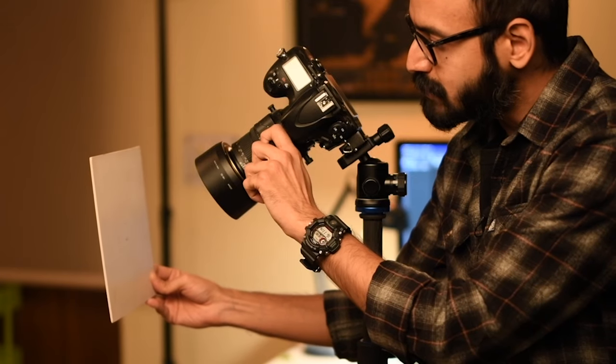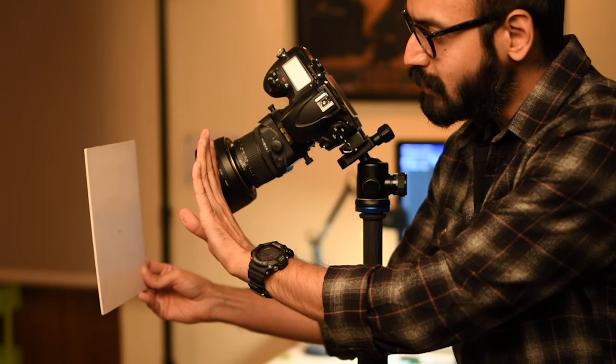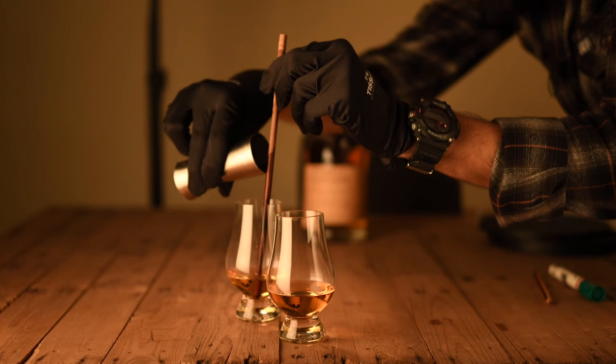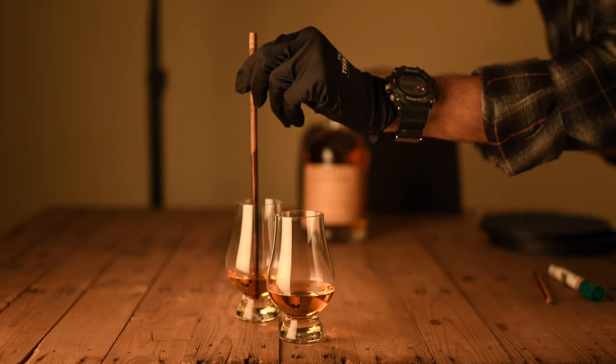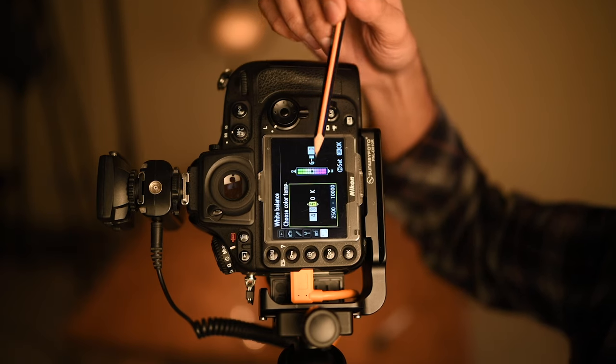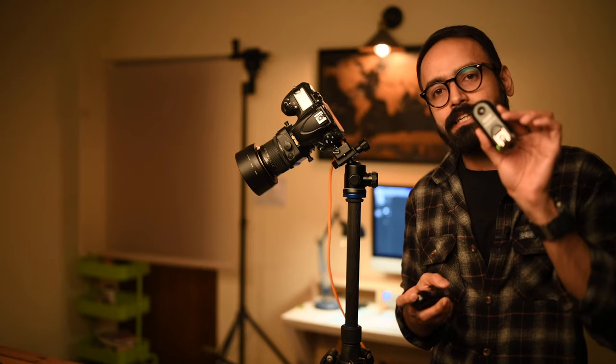And then comes stage 2: photo shoot. Once the planning is done, I proceed with styling the products to create an eye-catching composition using the right lens. I'll show you how exactly I use a tilt-shift lens in a very easy-to-understand way to create a unique look in product photography. You can also use a regular lens and follow along, as the entire shoot process remains the same. Then I'll take you through my camera settings and the advantages of using remote shutter release.